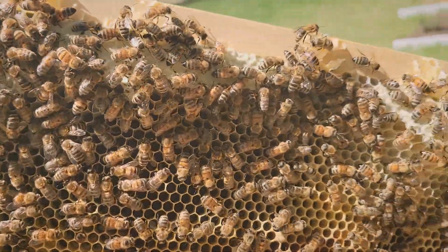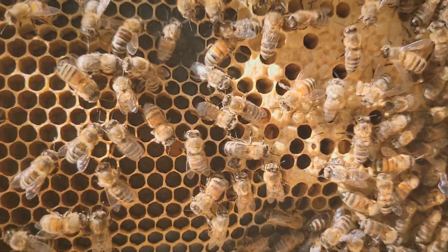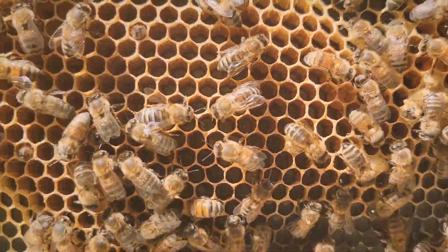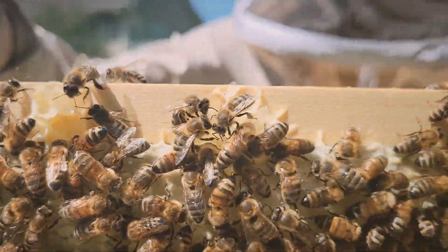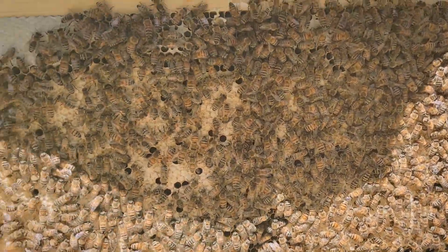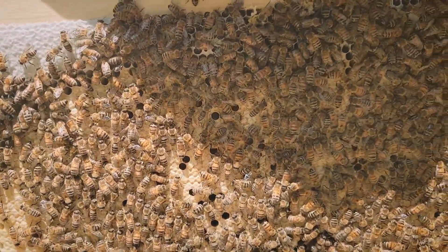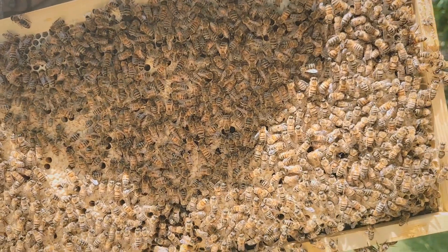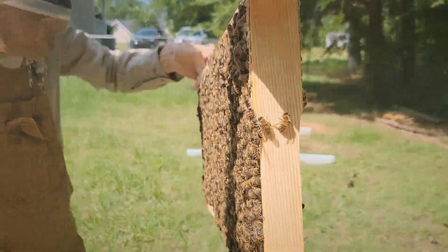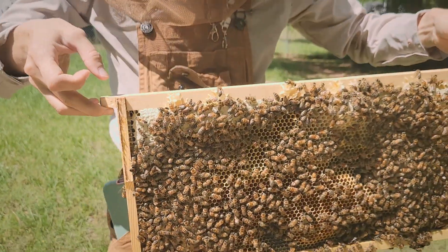My side's got a bunch of capped brood and honey which looks like success. The other side has kind of more of the same — there's capped honey near the top. The cells on the other side definitely don't look like this; it looks a little more wonky. But maybe the queen just wasn't as good at laying that side yet.